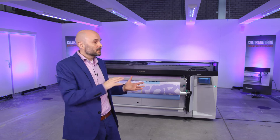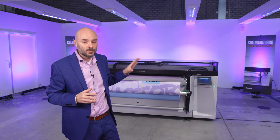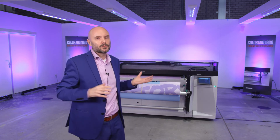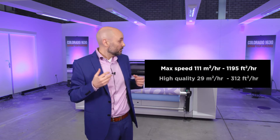This is the youngest member of the Colorado family. I call it our baby, but that doesn't mean it doesn't have all the characteristics of a true UVGEL printer. It holds all the unique features of our patented UVGEL technology that are so beloved by high-volume print houses and graphic arts professionals. We've now made it available to a wider and bigger audience. It weighs a healthy 700 kilos or 1,500 pounds and prints at a max speed of more than 110 square meters an hour, currently printing at a high-quality speed of about 30 square meters an hour — really high productivity, really fast.